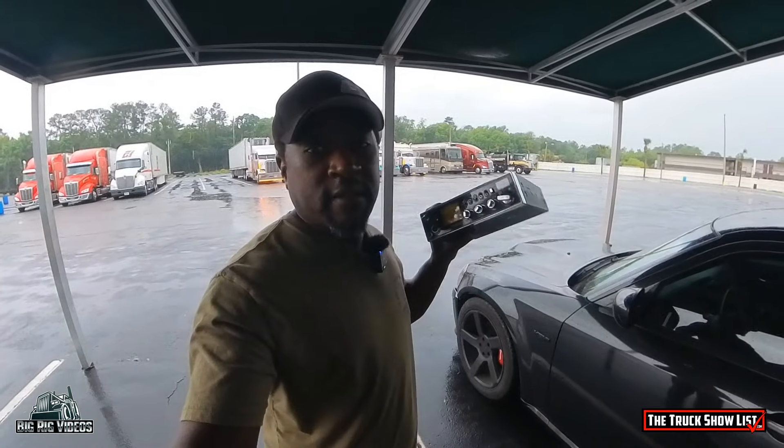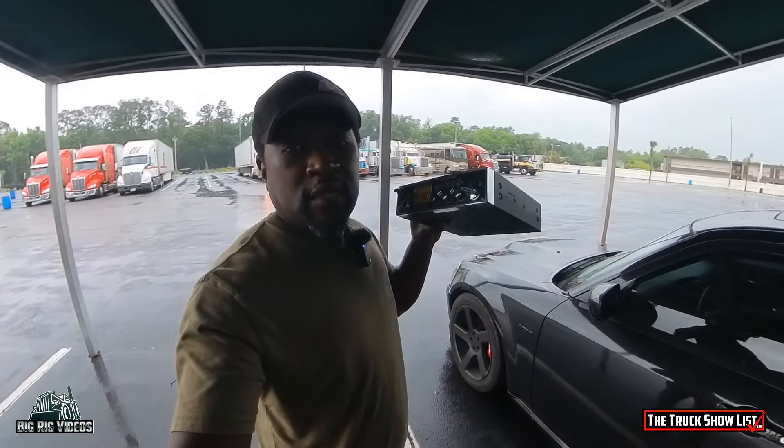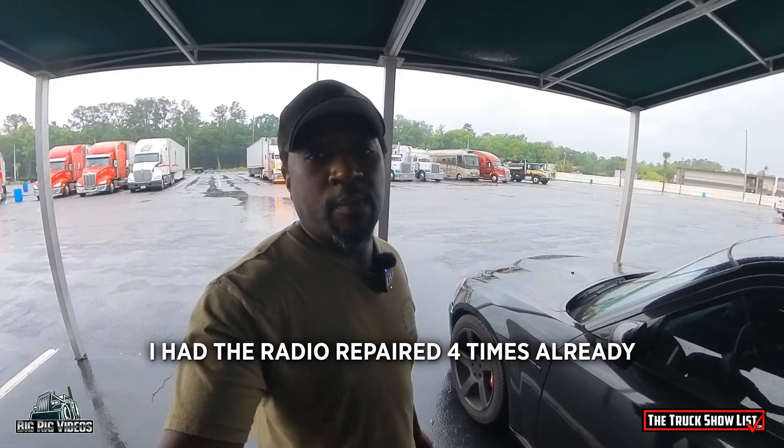Howdy folks, what's going on? I'm here at the 75 Chrome Shop and it is a rainy Thursday afternoon. I'm up here because I need to go into the Mesa CB Shop. The radio I've been using for the last nine years, graciously donated to me by Sean and AP Silky — his Connex 3400 — has stopped working. I was up there the other day and Mark said it's not worth repairing, so he's ordered in a couple more. We're going to go see what he has, and we'll get Mission Control sorted back out again.